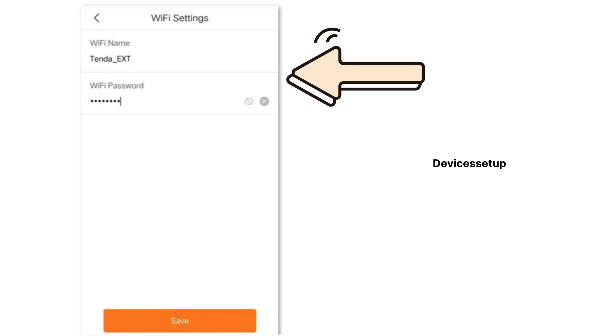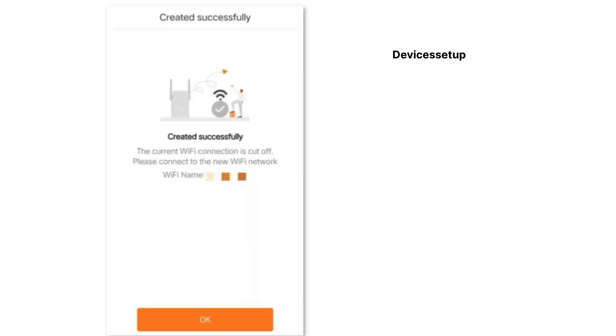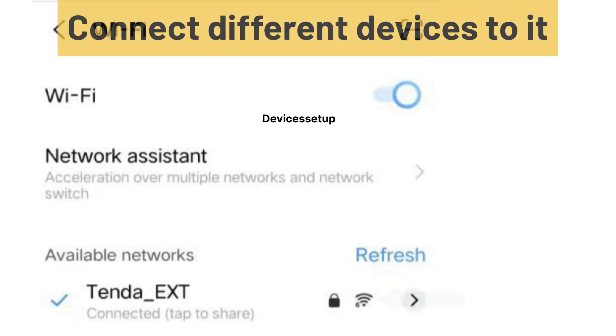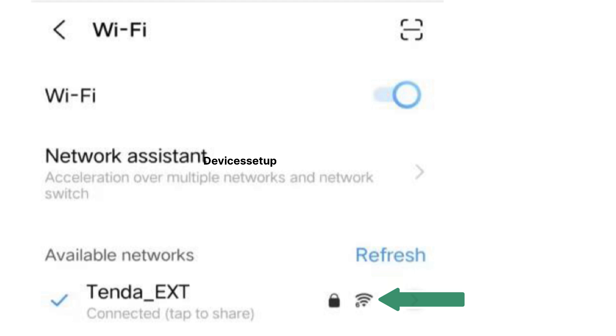Select access point mode. Next, you will need to create an SSID and password for your Tenda Wi-Fi extender. We recommend you to keep a different SSID and password than your router's. Once done, hit save settings, and after successful setup you will find your newly set up Tenda Wi-Fi extender access point network in your Wi-Fi list.